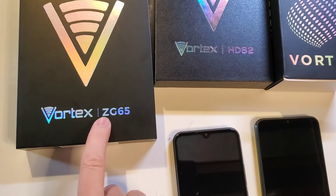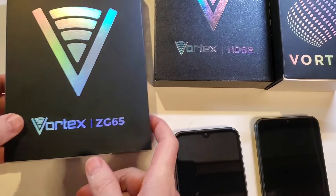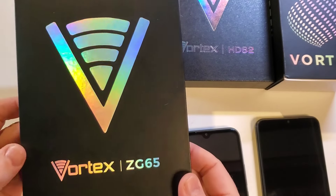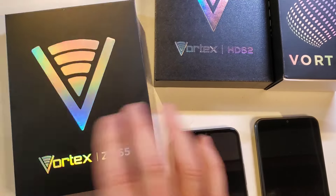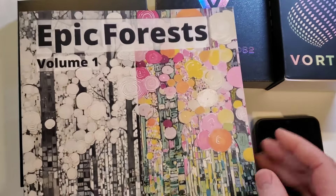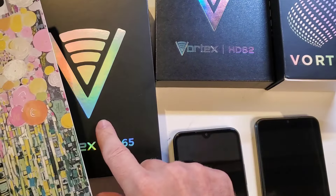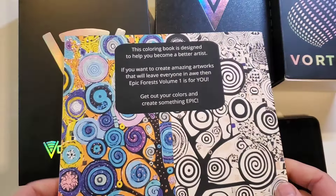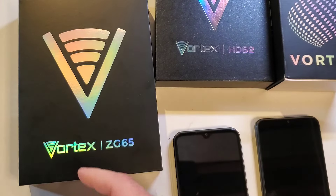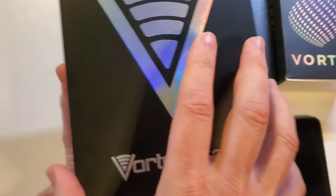We're going to unbox a Vortex ZG65. I bought this open box from eBay. Before we do, I'm going to rebrand myself somehow as the artist who does phones, or the phone guy who does art. Stick around at the very end — we'll go over Epic Forests and how you can help this channel grow. Let's pop this Vortex ZG65 open.